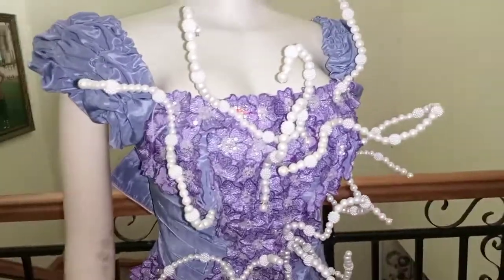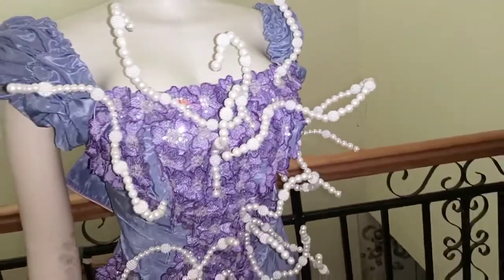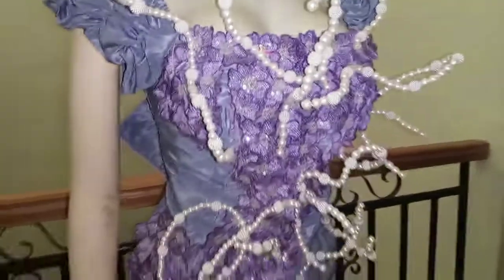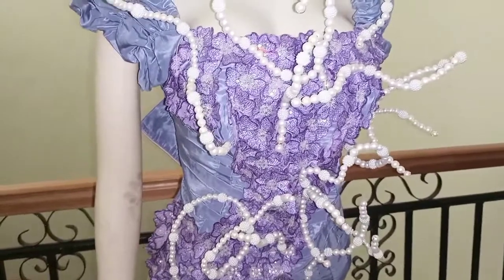Hello everyone, welcome back to my channel. In this channel I upload sewing tutorials, pattern drafting, and DIY. Please subscribe to my channel if you have not subscribed, and hit the notification bell to get notified whenever I upload a new video.